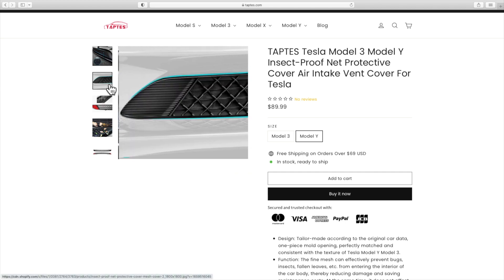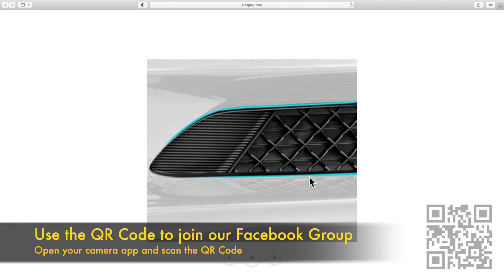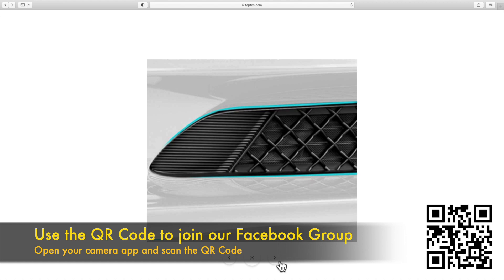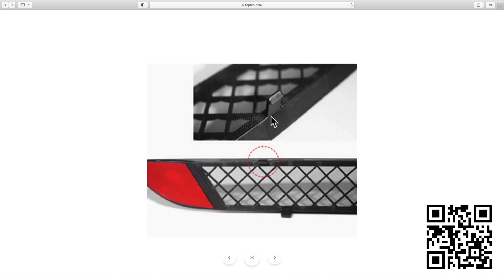I used one that was handmade with a rubber gasket and I'm testing this one out for myself to see how it works. As you can see from this snapshot, the sides are a little bit different than what you're seeing as far as texture on your stock one.